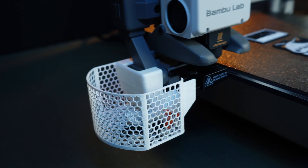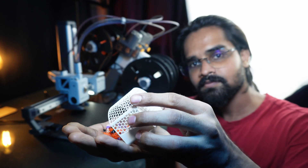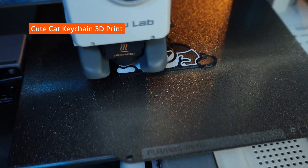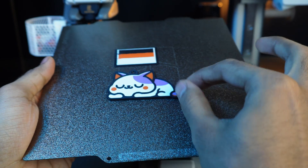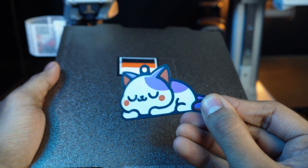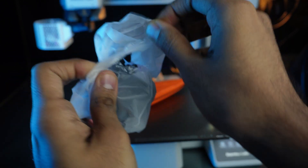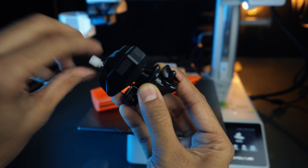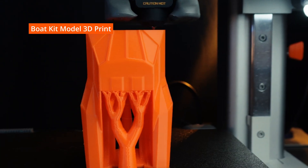Stay tuned for a video on A1 Mini mods and upgrades. This cute cat kitchen from the Bambu Labs website is another great example of multicolor printing, which we can also customize colors on. Bambu Lab provides small mechanical kits — I received this board mechanism, so we need to print compatible board models. I found one, so let's print it.